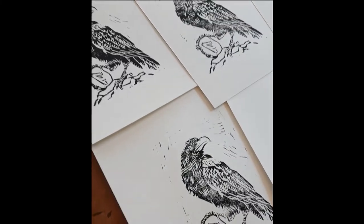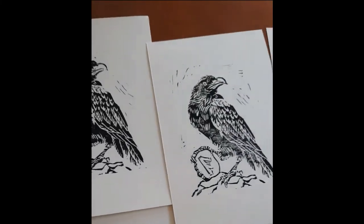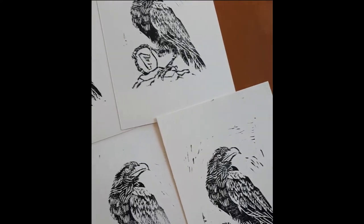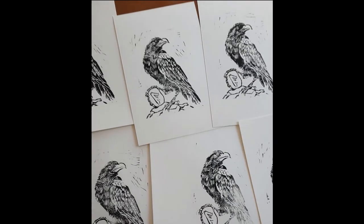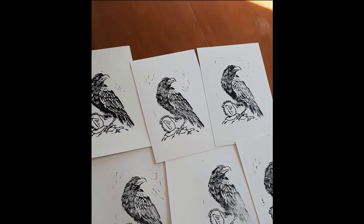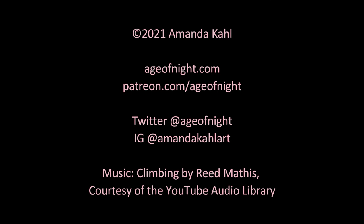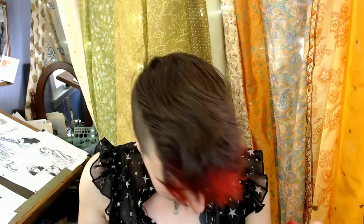I had a great time making these prints and will certainly revisit this technique in the future. If this video inspired you to try your hand at printmaking, let me know in the comments. Thanks so much for joining me on this adventure — I hope you'll like this video and consider subscribing to the channel. Thanks everybody, and I'll see you next time. — Nope, they wouldn't come out that way, they would come out the bottom. I just dropped them all over my floor!